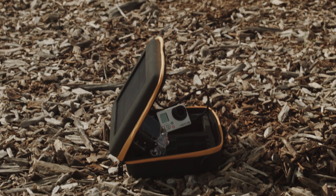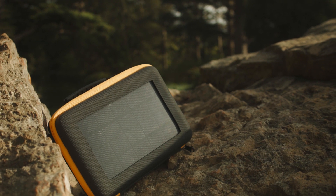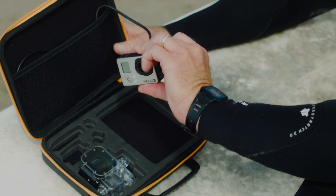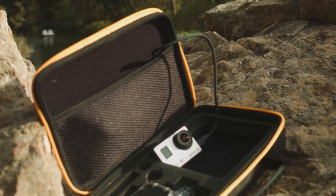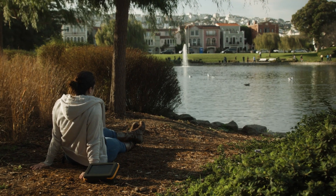So we came up with the idea for the Action Case. It protects your device for transport and charges them with the power of the sun. You can charge a GoPro in less than 100 minutes and a smartwatch in less than one hour. Add the battery pack of the Action Case and you're collecting additional power on the go.